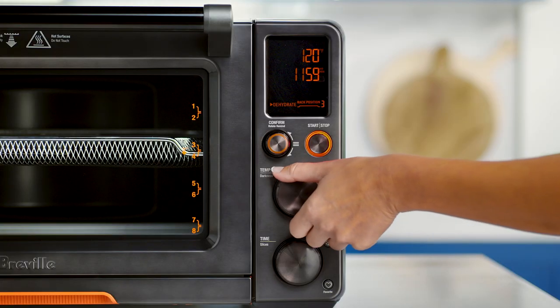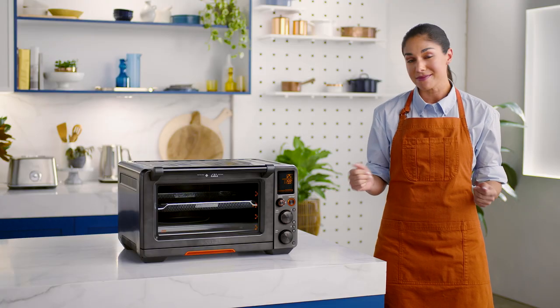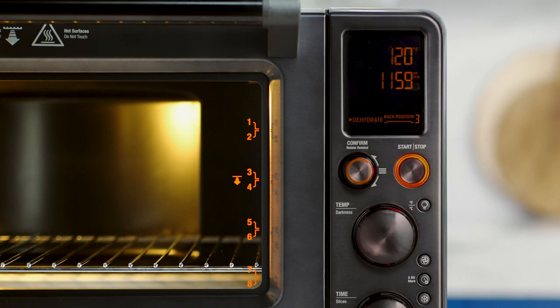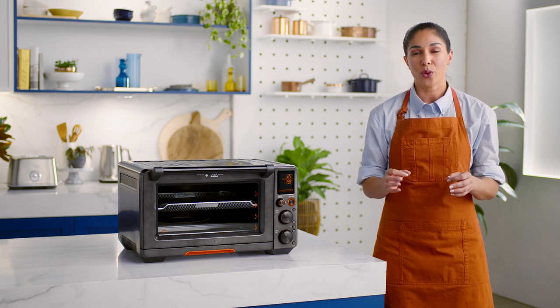Use the temperature and time dials to adjust the corresponding settings. You can start/stop the cycle at any time. The rotate remind feature can also be used with this function, meaning the oven will remind you to rotate your food so that it dehydrates more evenly.